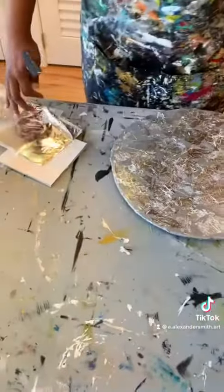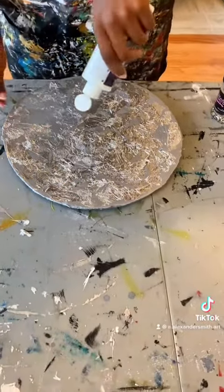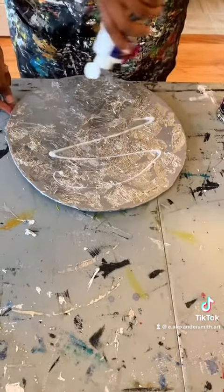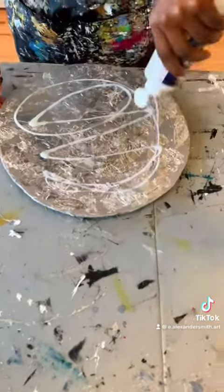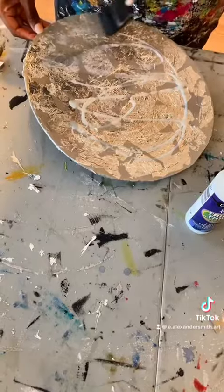That's the foil that I've already applied using the triple thick. Triple thick acts as an adhesive as well as a top coat. So I'm spreading it on the circle nice and smooth with my sponge brush.